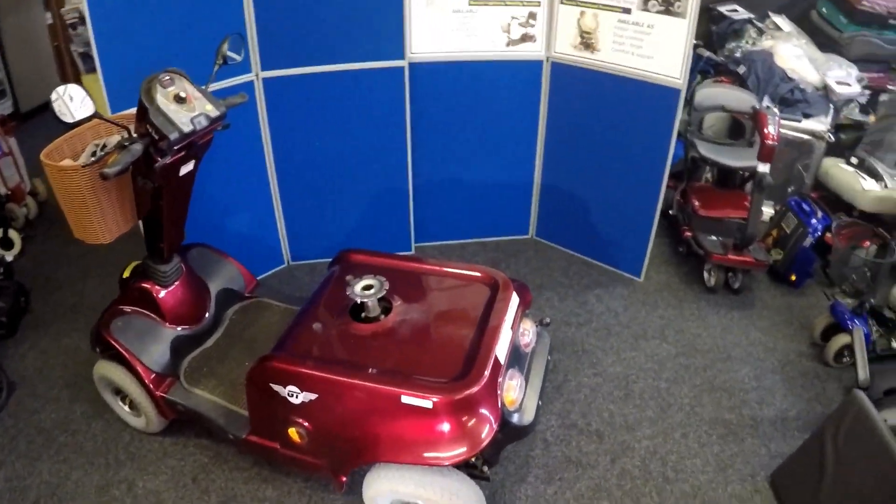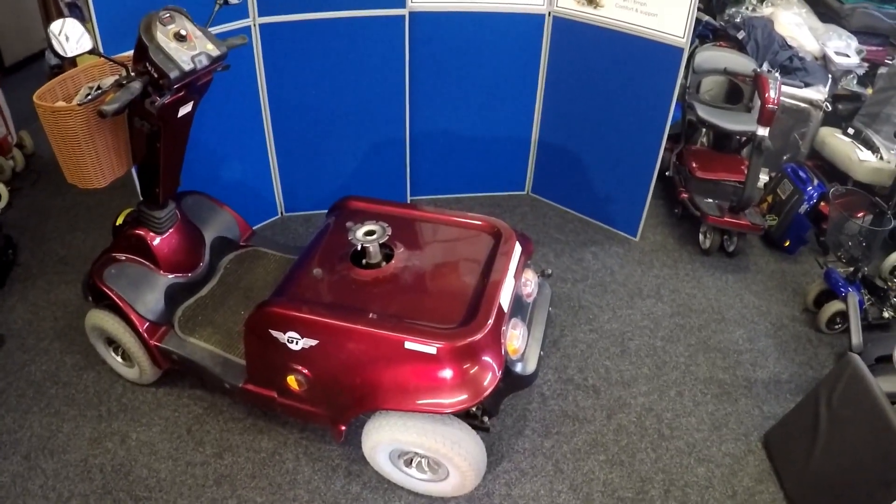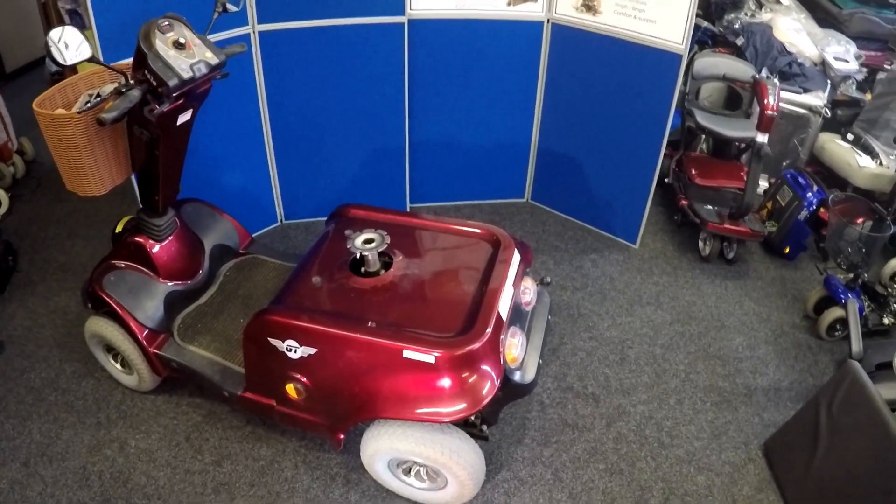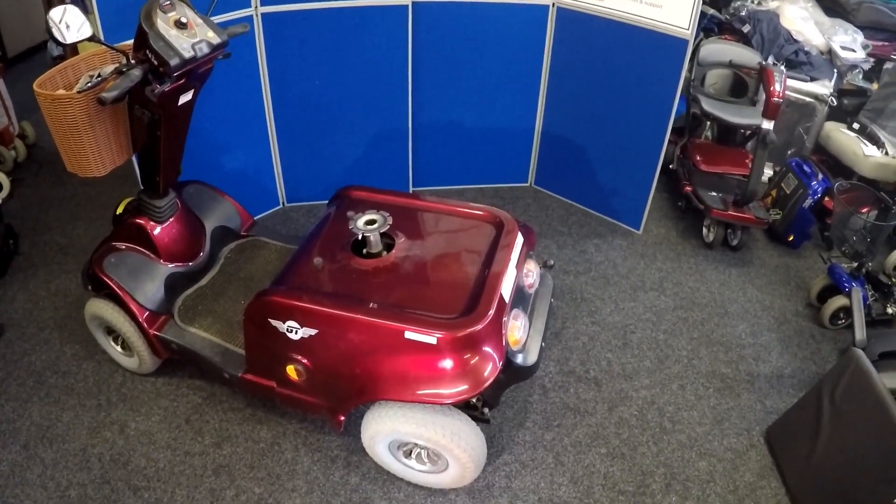Today we're repairing a drive scooter. It's an M48 GT — there are two different types: the M48 and the M48 GT.